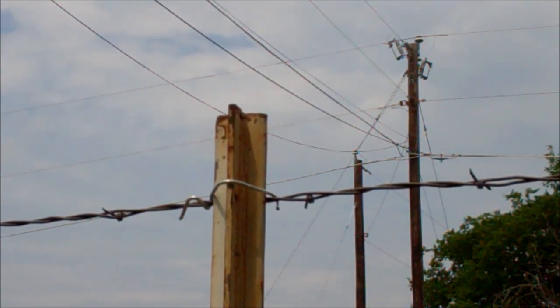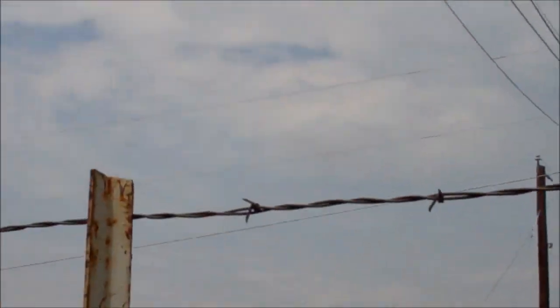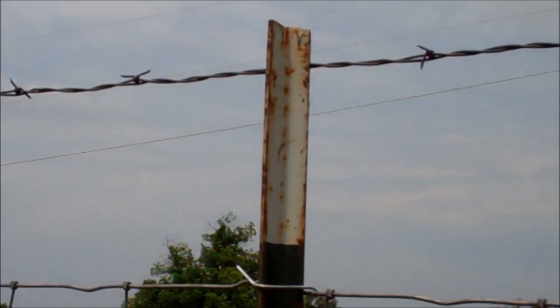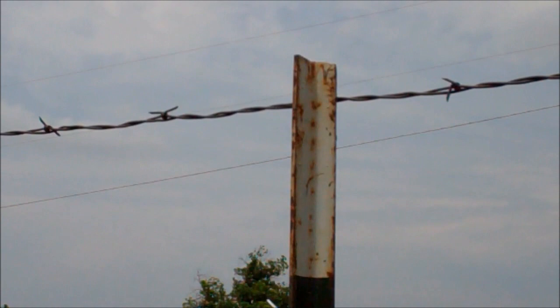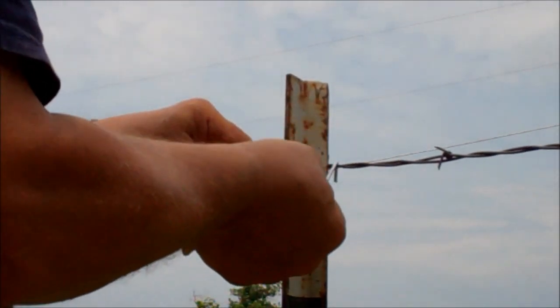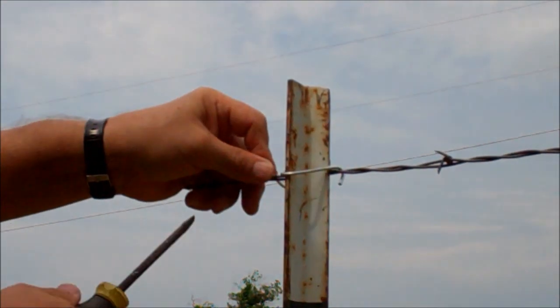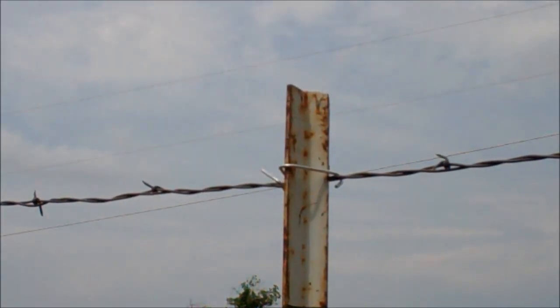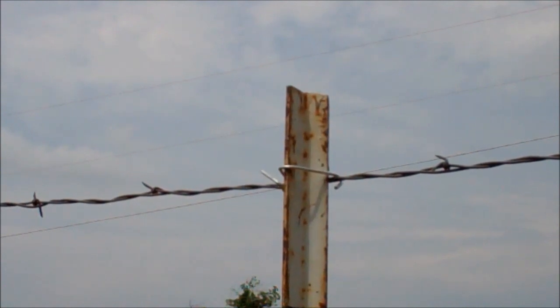Do another one. Move in. That and around. We're done. Got the new fence in. I fixed the fence.